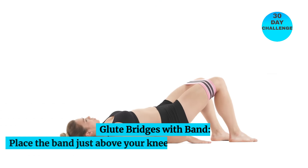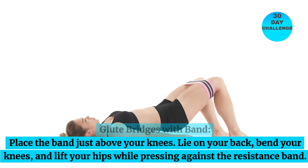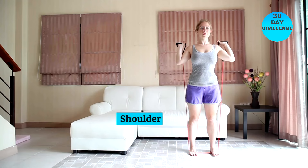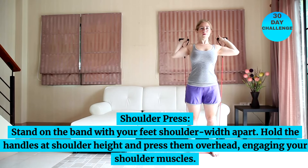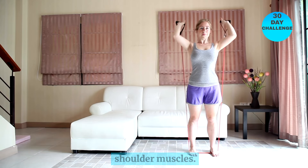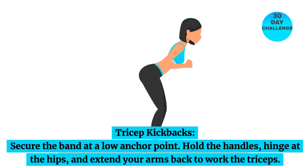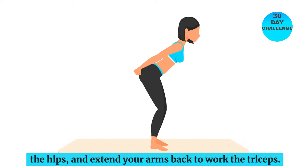Glute bridges with band: place the band just above your knees, lie on your back, bend your knees, and lift your hips while pressing against the resistance band. Shoulder press: stand on the band with your feet shoulder-width apart, hold the handles at shoulder height, and press them overhead, engaging your shoulder muscles. Tricep kickbacks: secure the band at a low anchor point, hold the handles, hinge at the hips, and extend your arms back to work the triceps.